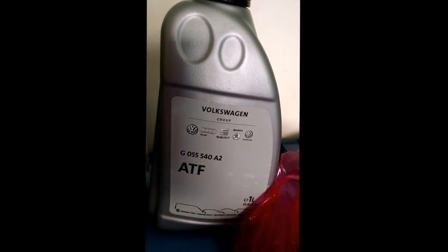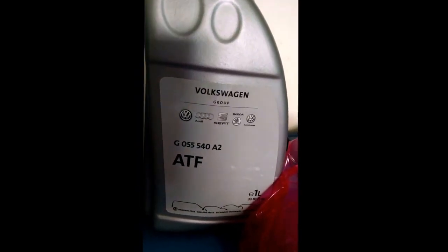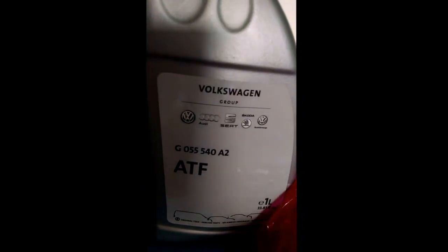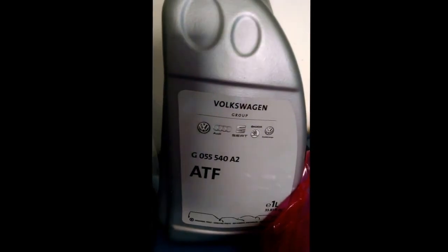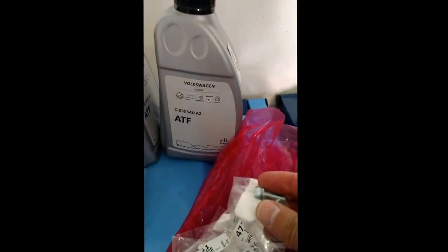Here is the genuine Volkswagen brand automatic transmission fluid. I ordered this from a company online called ECS and got all the parts as a package deal. You get five liters of transmission fluid and replacement screws for the pan once you drop it out — you can actually replace the screws, it comes with the package.